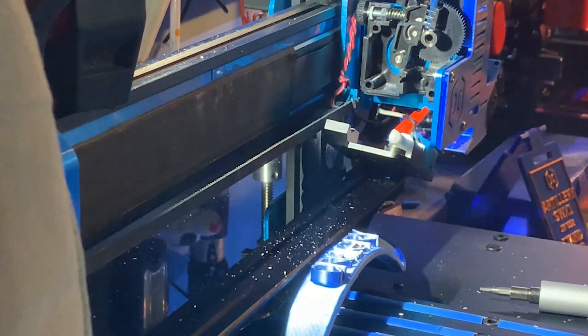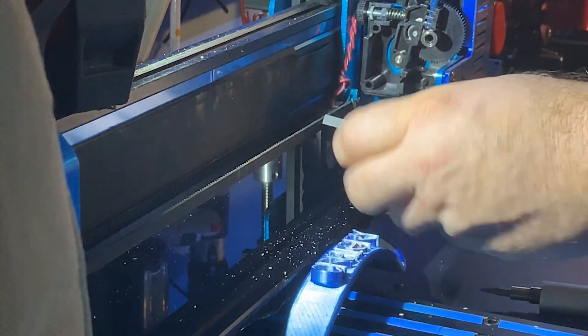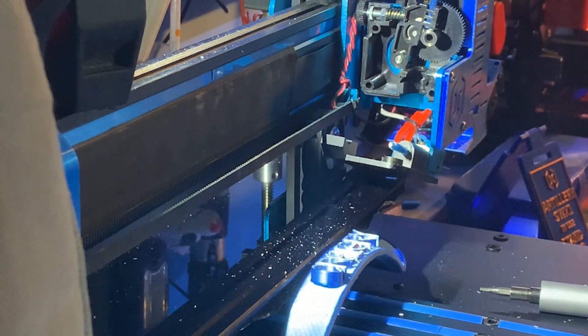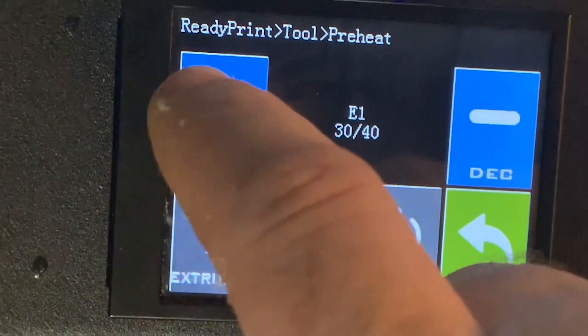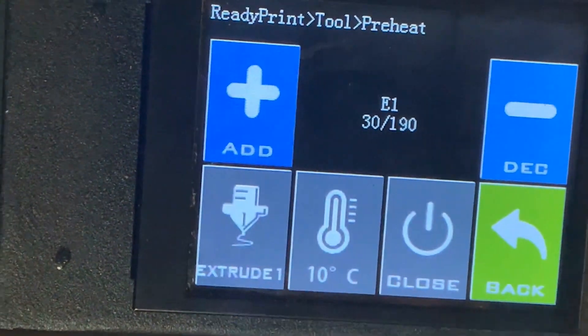Get all the excess filament out while you're there. Remove the plastic piece — there's your Bowden tube with your filament, which is broken off and stuck, as you can see. Put your power on and get it up to temperature; you want a hot end. It should be hot enough to get the excess out.